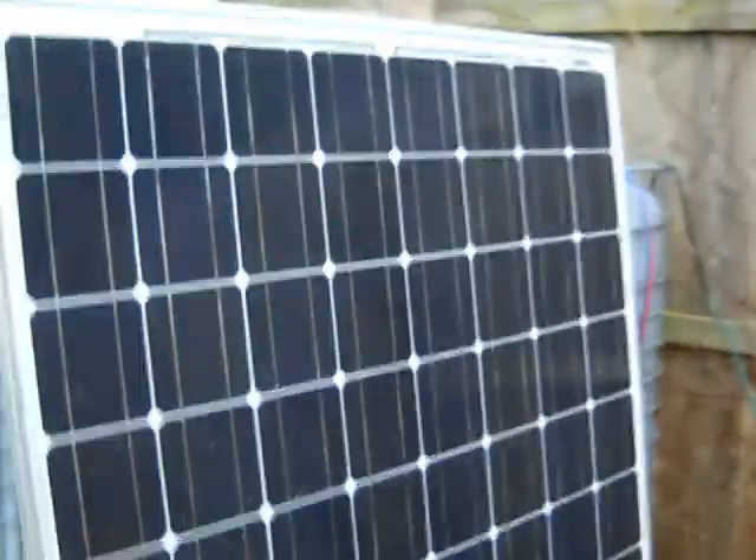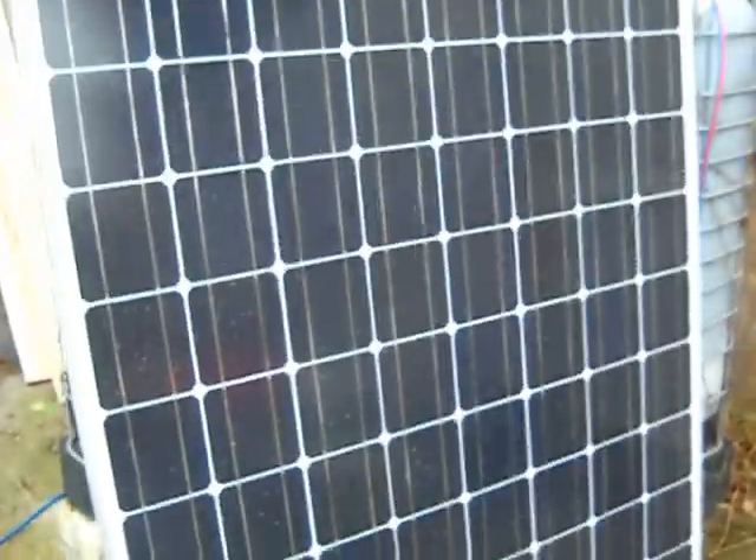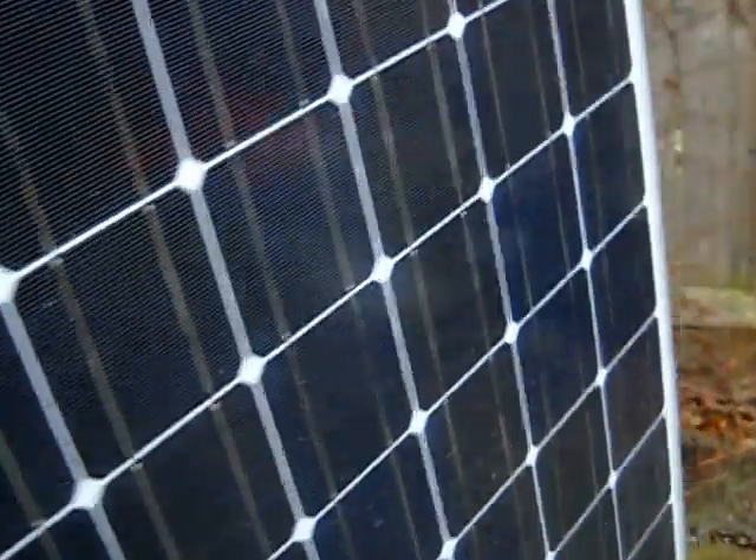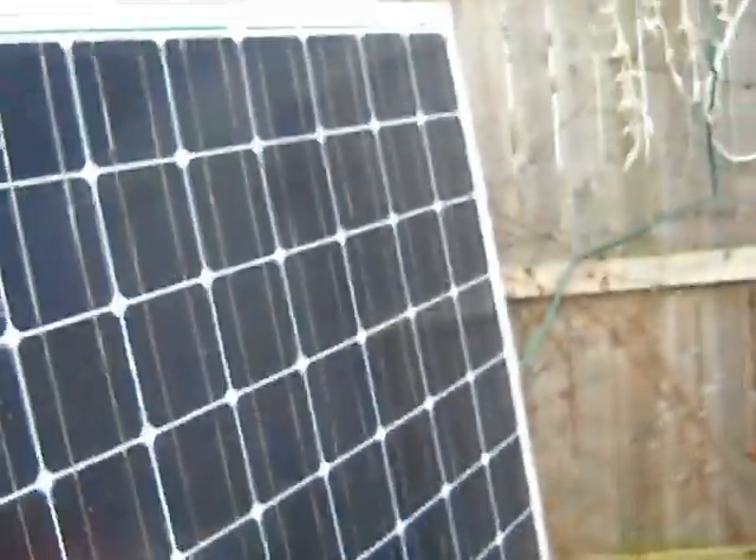We've got four of these huge 230-watt, 36-volt Canadian Solar panels here — with MC4 connectors, of course — and three more in the basement. We're going to get these mounted temporarily on a south-facing setup. There's actually sun over there somewhere. We've got some Unistrut here and some plywood — we're going to build up a temporary ghetto mount and wire those up in a hybrid series-parallel circuit.